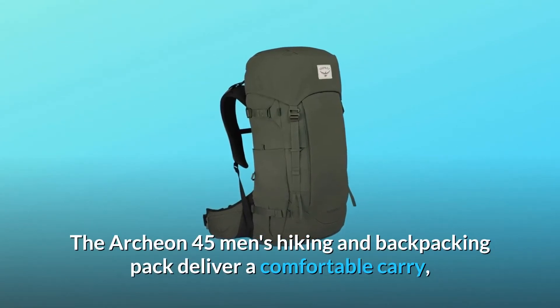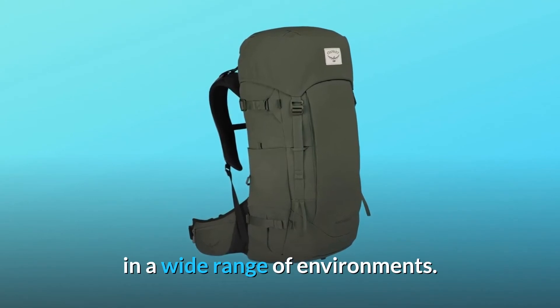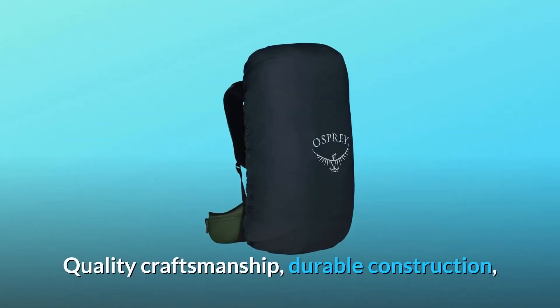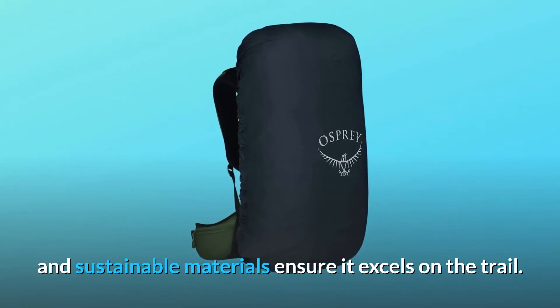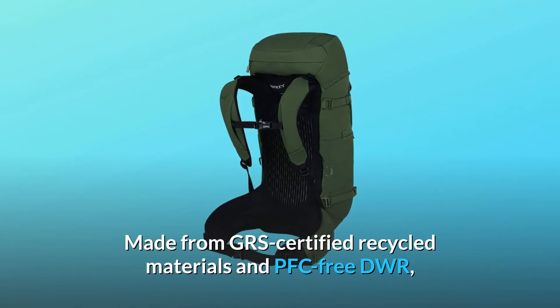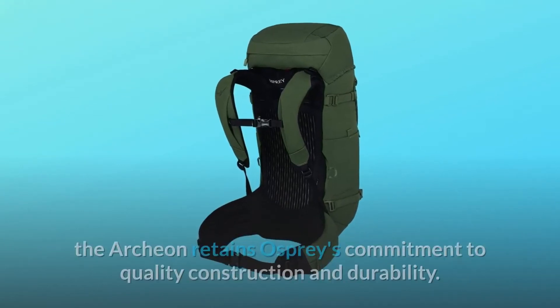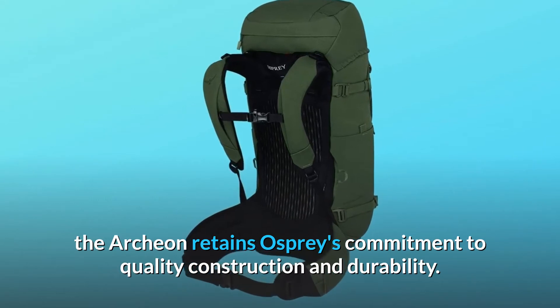The Archeon 45 Men's Hiking and Backpacking Pack delivers a comfortable carry in a wide range of environments. Quality craftsmanship, durable construction, and sustainable materials ensure it excels on the trail. Made from GRS-certified recycled materials and PFC-free DWR, the Archeon retains Osprey's commitment to quality construction and durability.